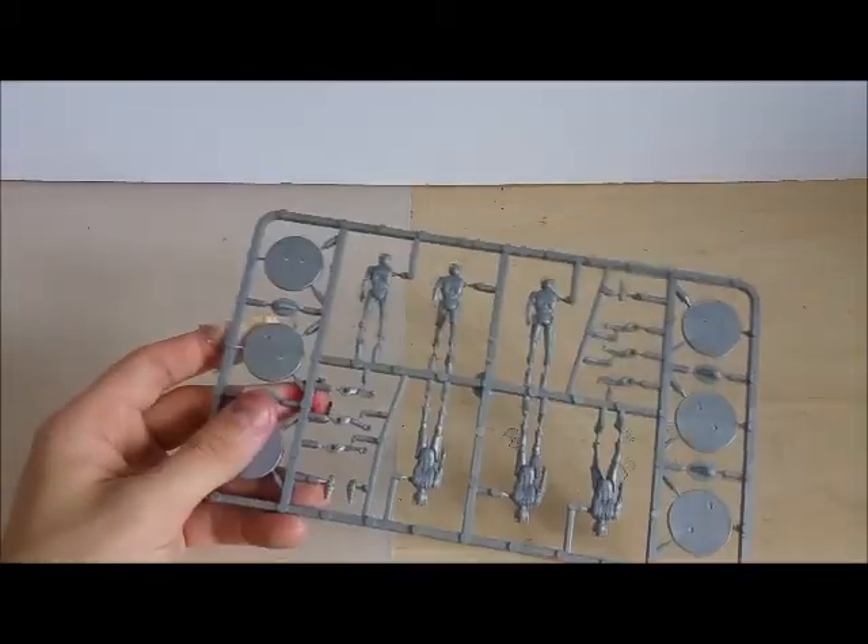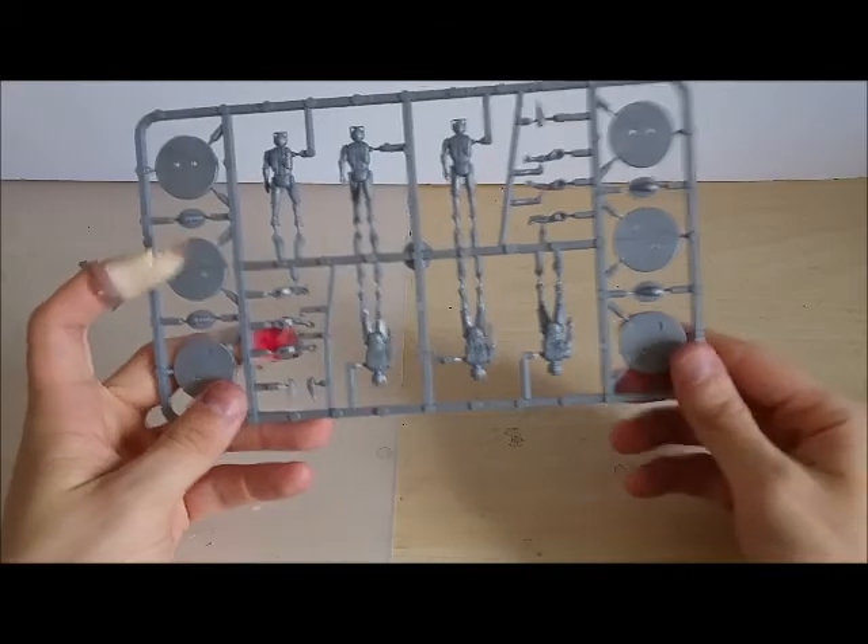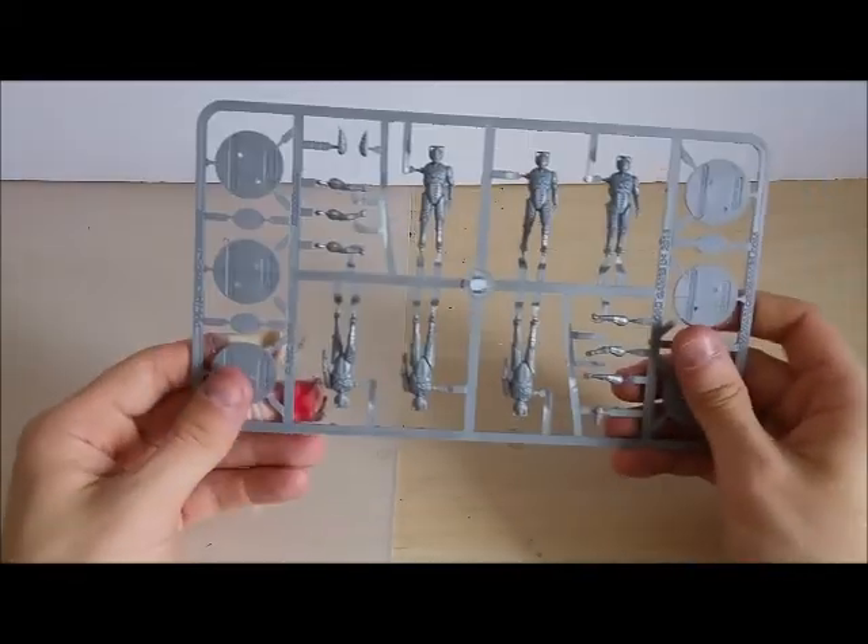That's the first sprue. The second sprue is exactly the same.